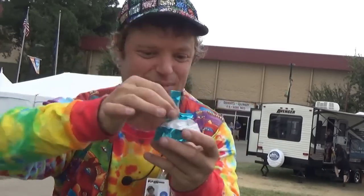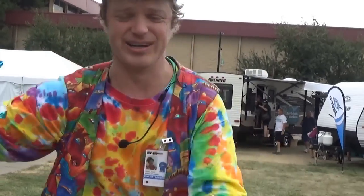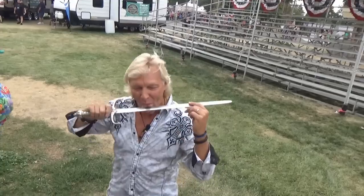There it is, a person swallowing a sword. Now this is just a paper sword, but you want to see the real thing? Well, we just have someone here that might show you. This is Dan Meyer, and he's going to demonstrate real sword swallowing — check it out.